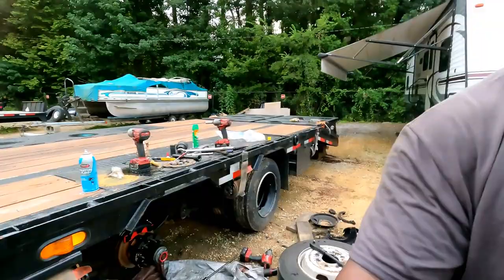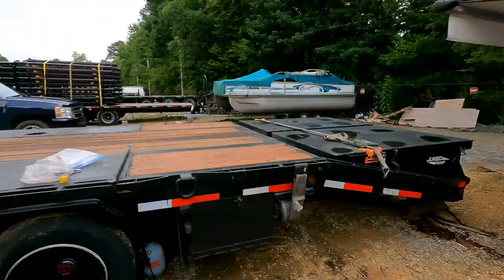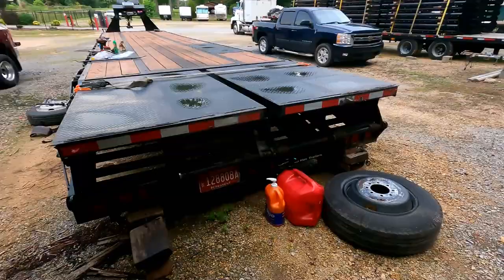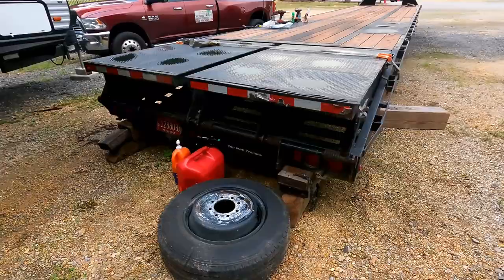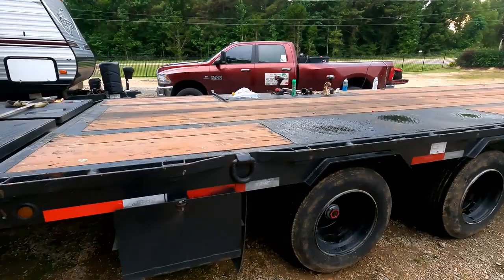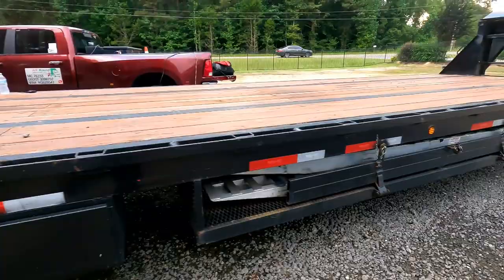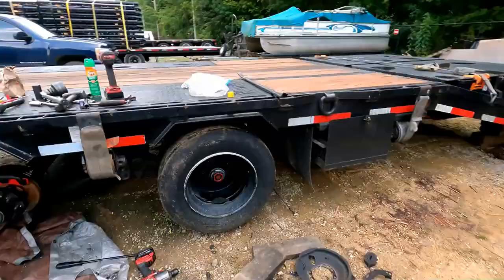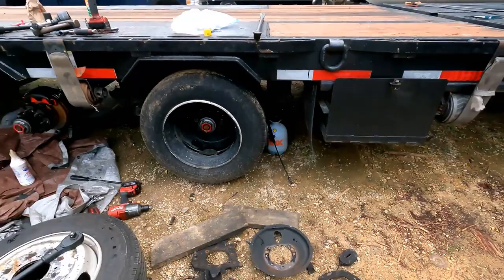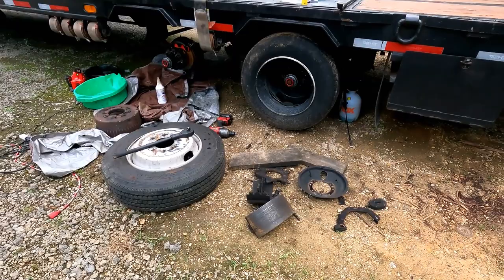We're going to show you guys how we got the trailer secured in the back. This is my brother A.B., Anthony Bradford. The reason you didn't see any jack stands is because the back is blocked, so all four axles are off the ground. If you're not going to go this route, use jack stands. Those have already been completed. Up front it's sitting on blocks. Here's all my garbage that I took off — my old brake shoes, backing plates, and that's the self-adjust system.